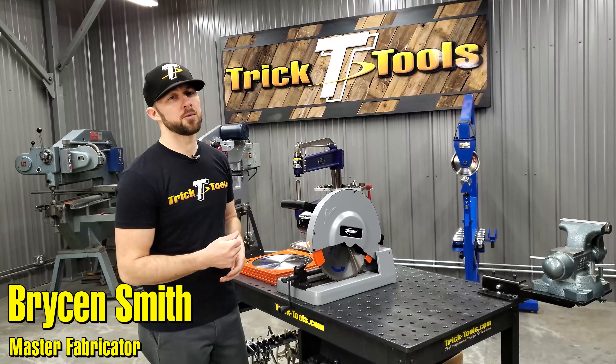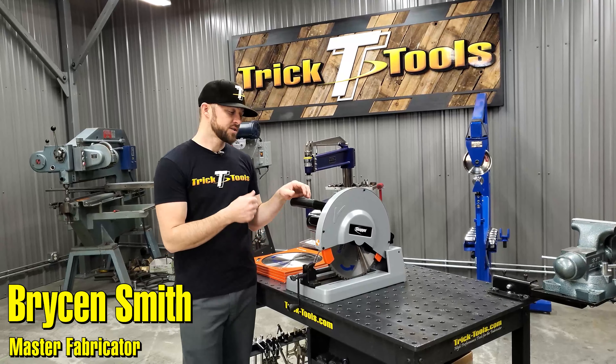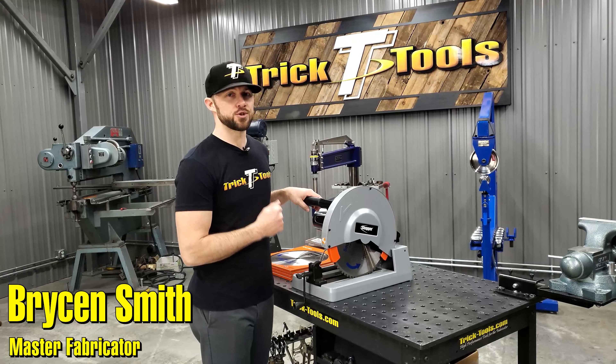Hey guys, Bryson with Trick Tools here, and today we're going to give you guys a look at the Fein Slugger TCT Circular Chop Saw.